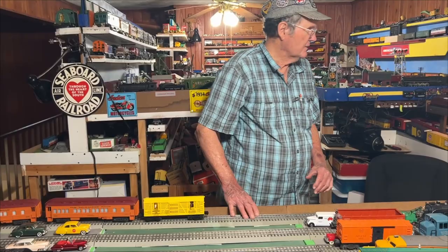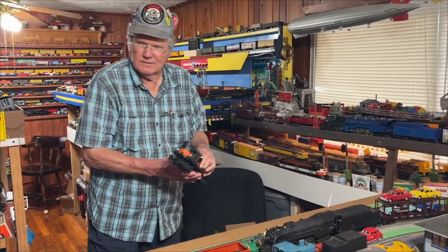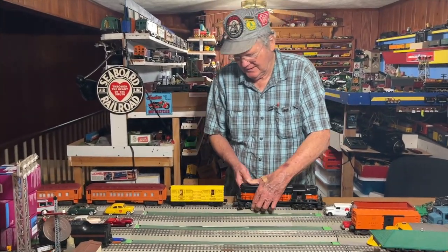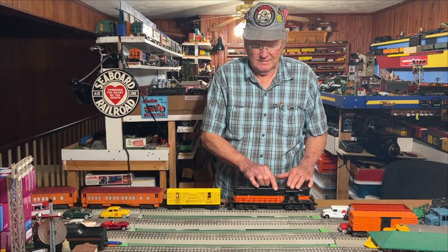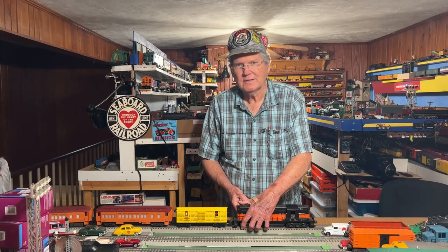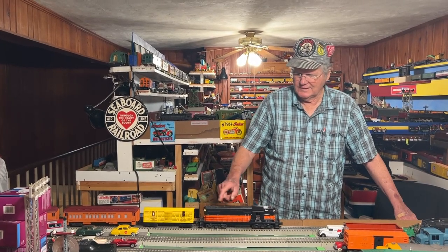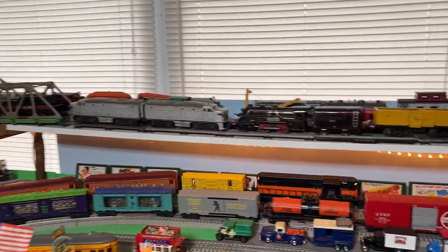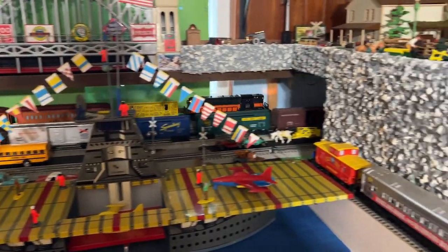I'm going to pull this train with something else — we'll use this big Milwaukee Road GP7 since we have the Milwaukee Road passenger cars. Now, as I've said before, for you younger folks: in Lionel land, when it didn't have the dynamic brake blister up top, it was a GP7; when it did, it was a GP9. They probably came both ways on the real sevens and nines, but who knows. I like this because it's lit at both ends.